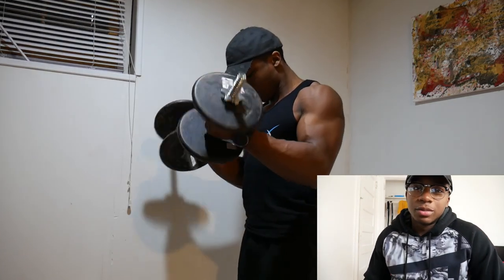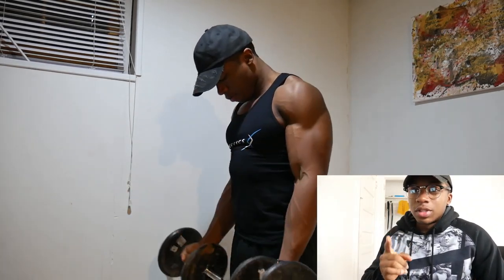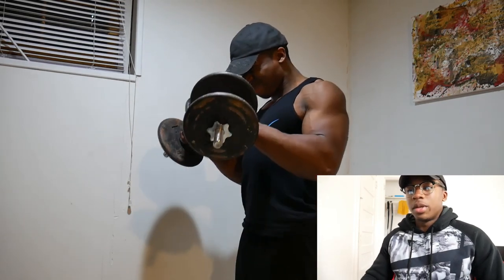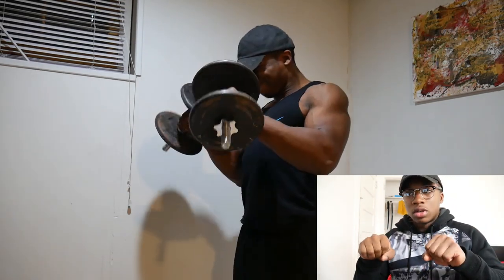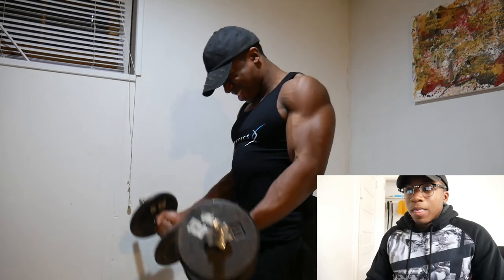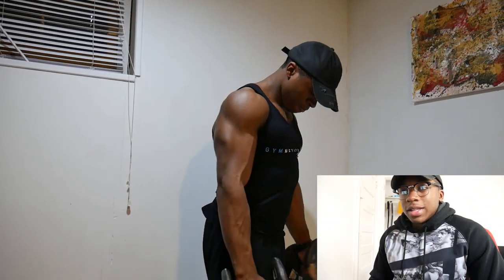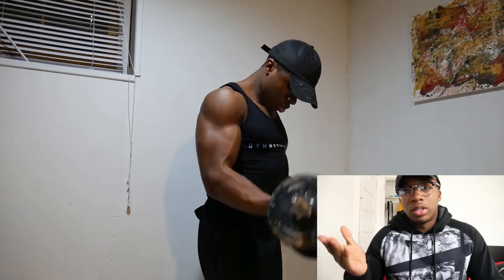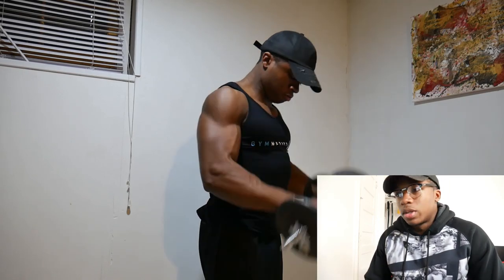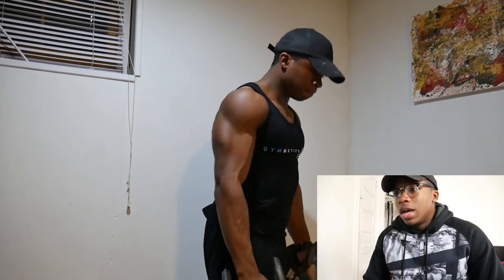I completely forgot about this next exercise — I made it up on the spot because my forearms were really burning and I wanted to destroy them even more. What I did was bring the dumbbell up as a reverse curl, pause at the top, turn my arms, then go down on a regular curl. I'm going to start doing this all the time. It completely destroys your forearms, especially combined with the other forearm-focused movements like hammer curls and reverse curls.